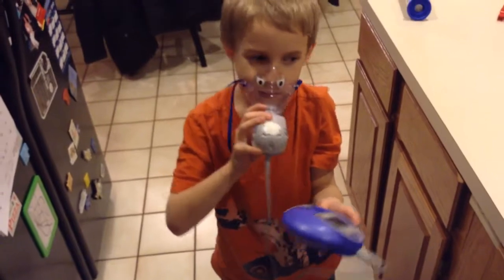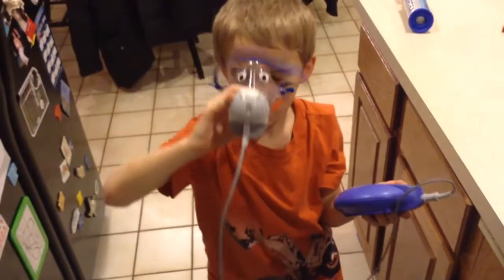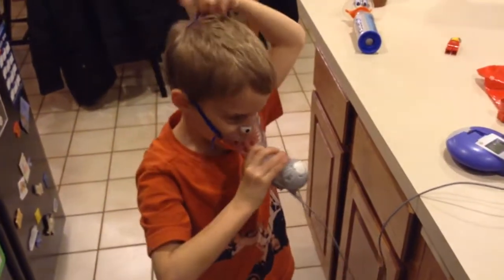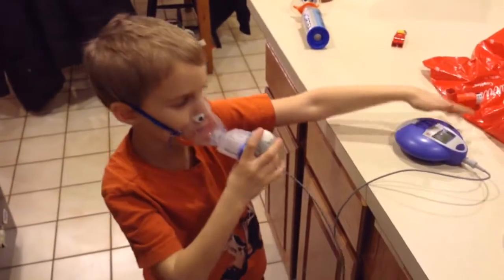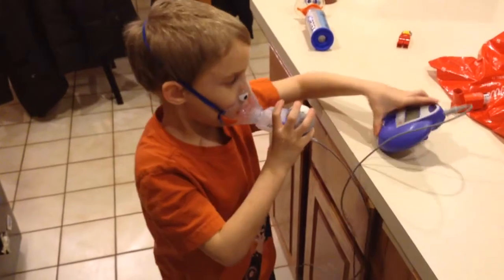And put it on like this. Okay, I'm going to put this on. Let your parents wash this and build this. Simple.